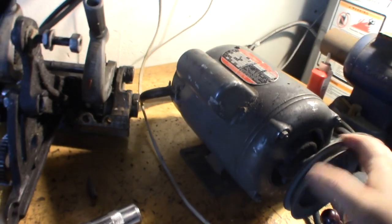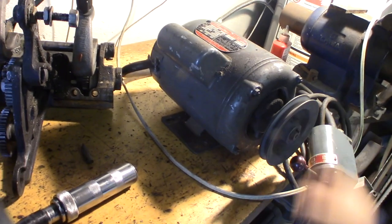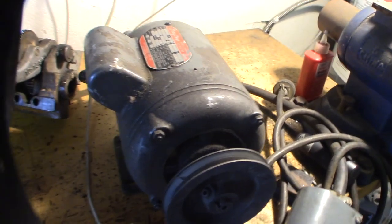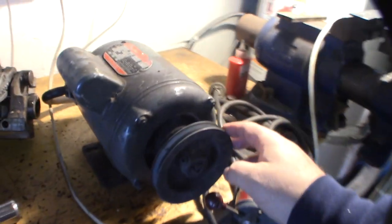So in the process of rebuilding this lathe, I need to take this motor apart here. I'm going to paint the pulley too, so I'm going to take the pulley off. You can see it's pretty greasy inside there.